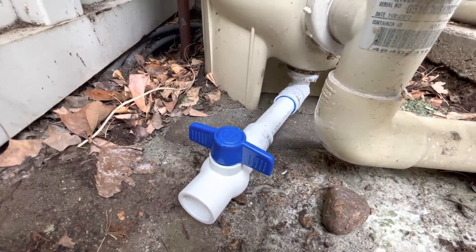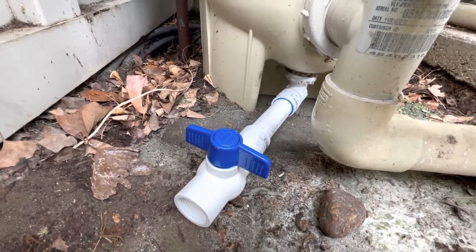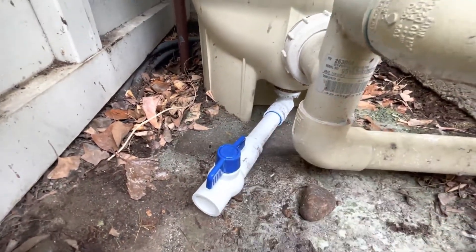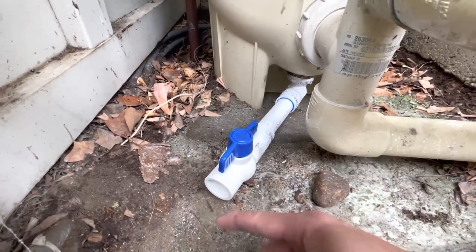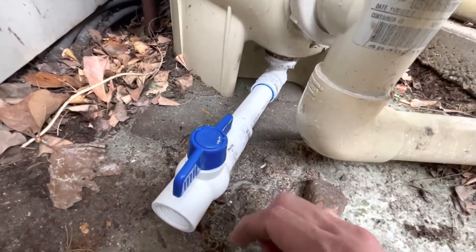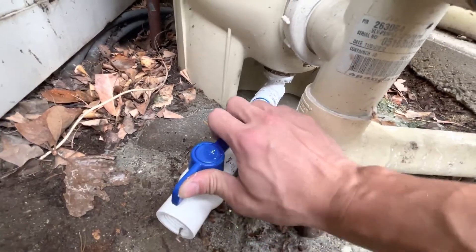I've added a ball valve using one inch PVC to my pool filter. Next time I just need to turn this on and all the waste water will be discharged through this port. If I connect that to a hose and leave it to the grass, it can be used to water my lawn as well, instead of flooding the whole area. It's pretty simple — a nice addition.